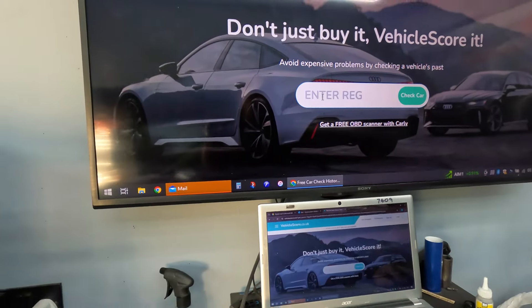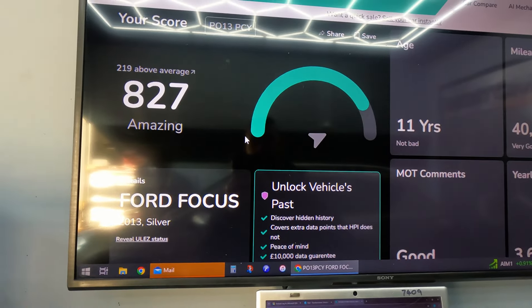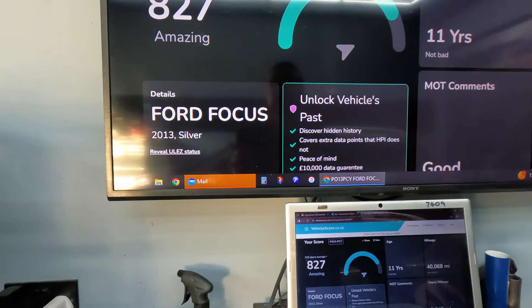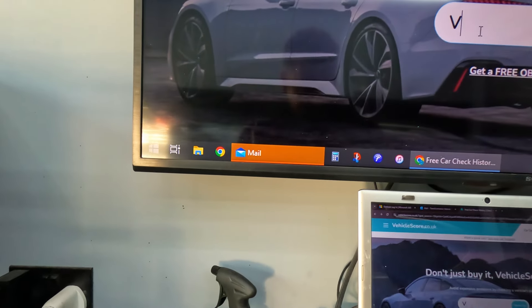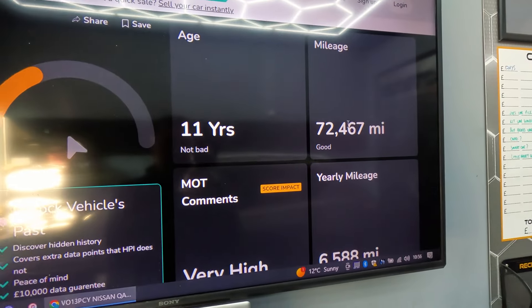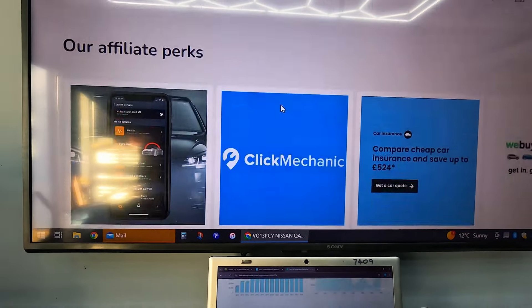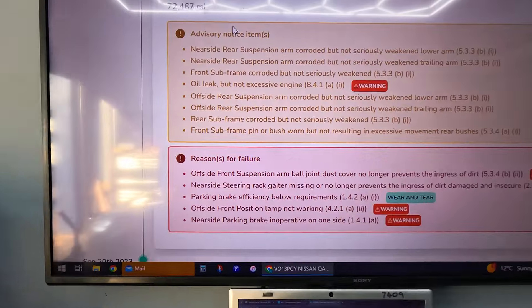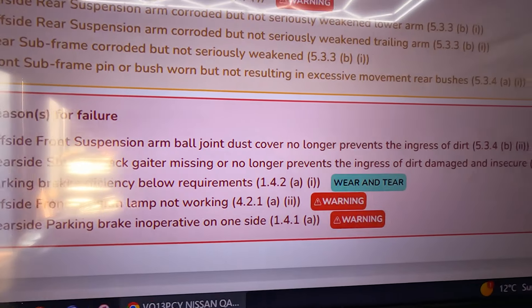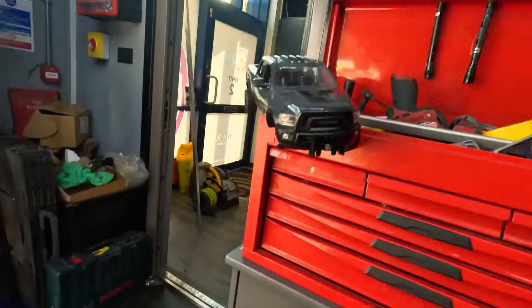I'm going to show you now what it actually failed on using Vehicle Score. The reg is VO13 PCY — it gives you your score, mileage, 40,000 miles, and tells you how old it is. Scrolling down to MOT history, here's the latest MOT it failed on. All the ones in red are your failures. We've got offside front suspension arm ball joint dust cover no longer prevents ingress of dirt — which is just a rubber boot — but I couldn't find the exact rubber boot so we've bought an arm.